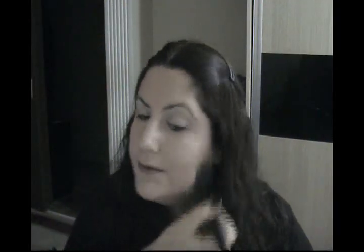Now I'm gonna set my foundation with my favorite powder of all time — Katrin Arles number five. I'm applying my powder with elf's complexion brush. After I set my foundation powder, I'm gonna set my under-eye concealer. For this I'm using MAC Mineralize Skinfinish Natural — I really like this powder.